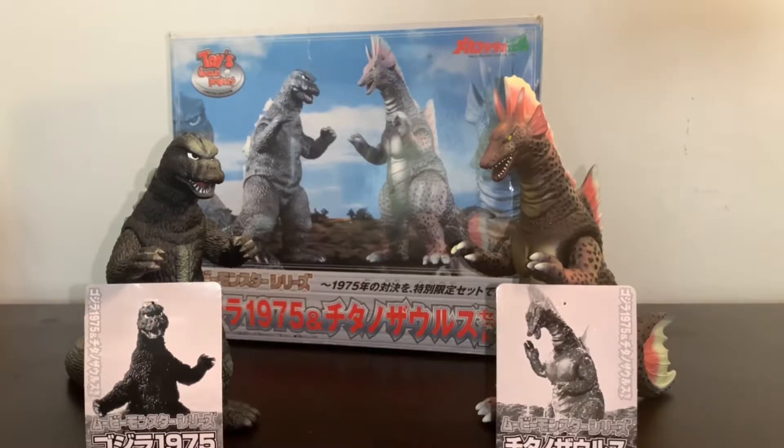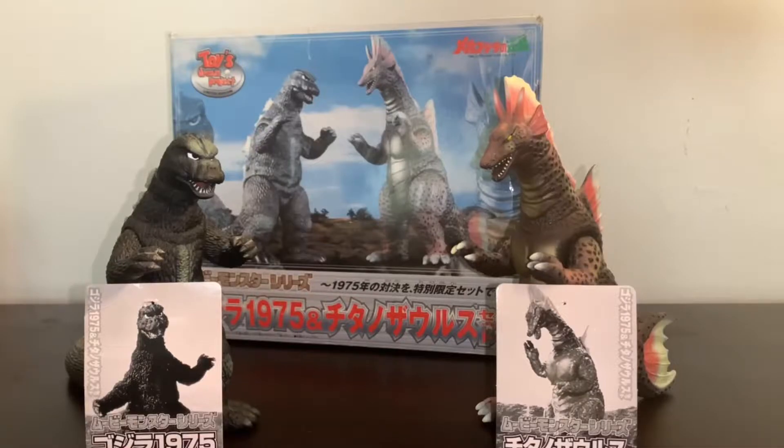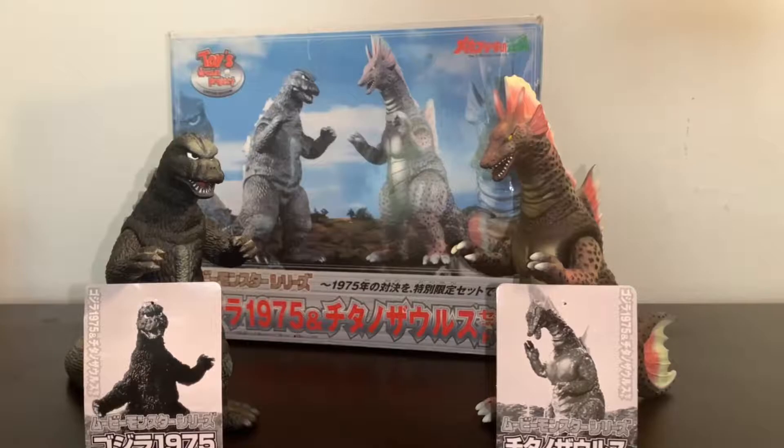Today we're taking another look at the Bandai Toys Dream Project Godzilla 1975 and Titanosaurus box set. This is actually a re-review — I did review this set about four years ago back in 2017, but looking back at it I just don't like the location I filmed it. Every figure I reviewed at that coffee table location I've always ended up re-reviewing, so here we are giving a re-review to this really awesome set.